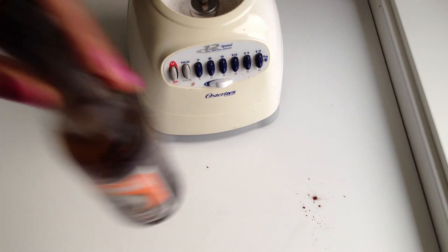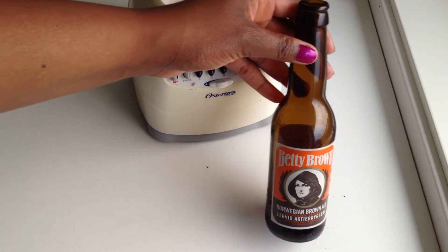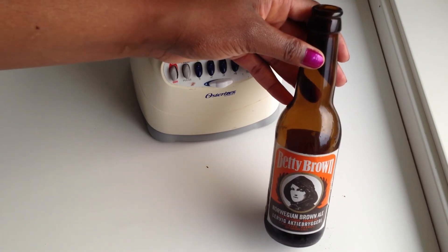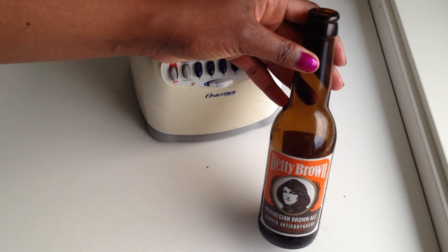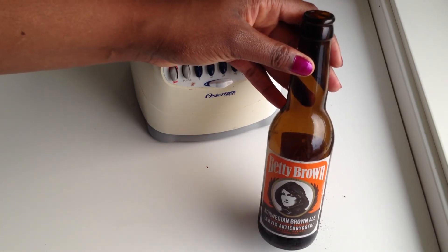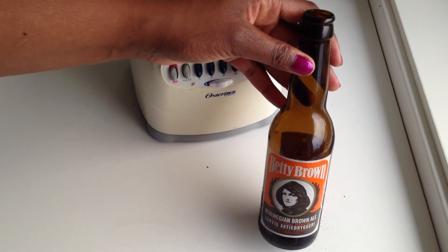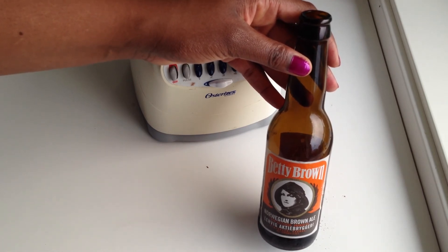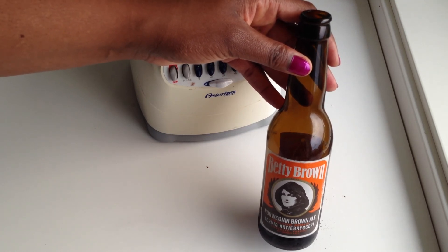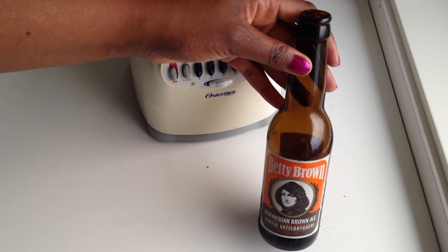This is Whitney from Thanks for the Food — thanks so much for watching! If you have any questions or comments, or if you want to see me make other recipes, just send me a message in the comments. You can find me on my blog at thanksforthefood.blogspot.com, and also on Facebook, Twitter, Pinterest, Instagram, SlideShare, and of course YouTube. Have a great day, thanks for watching, bye!